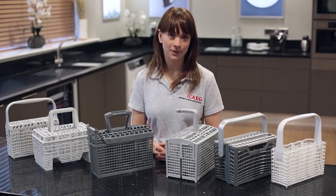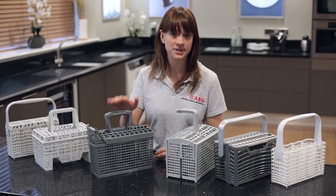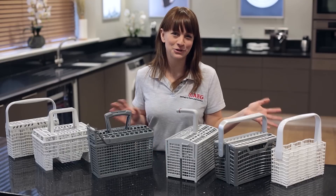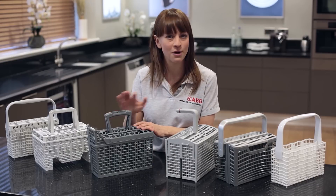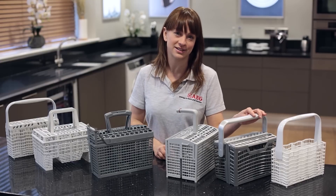Once you have your product number you'll find that there are two main types of baskets available, either the model specific type or the universal type. Now we'd always recommend the model specific type wherever possible, but if it's not available then you can always choose the universal basket instead.